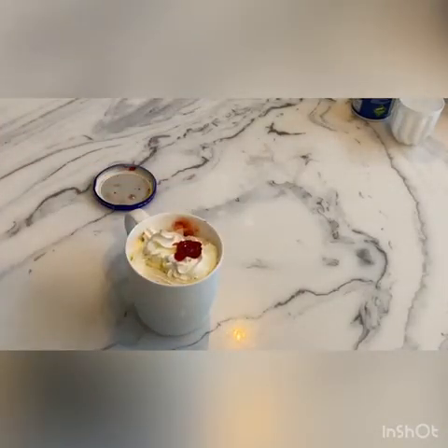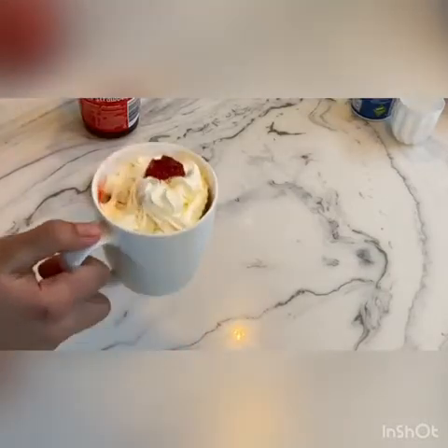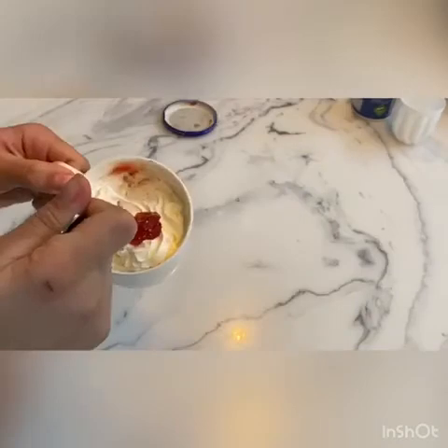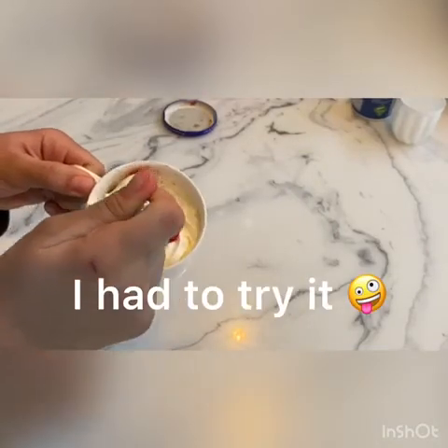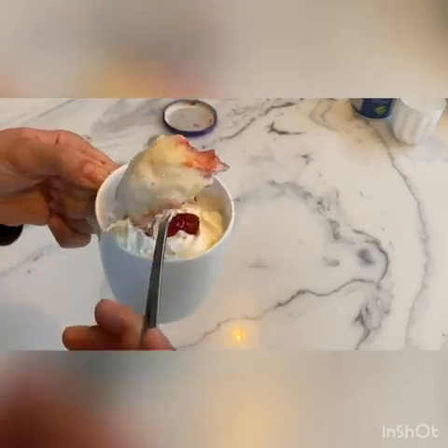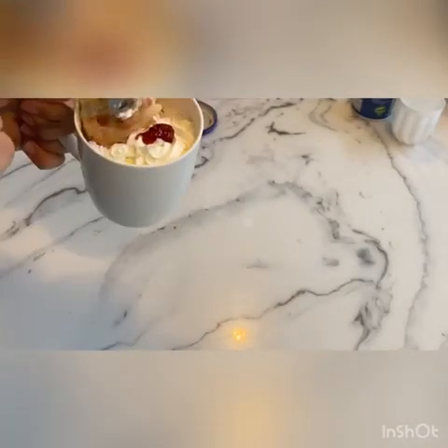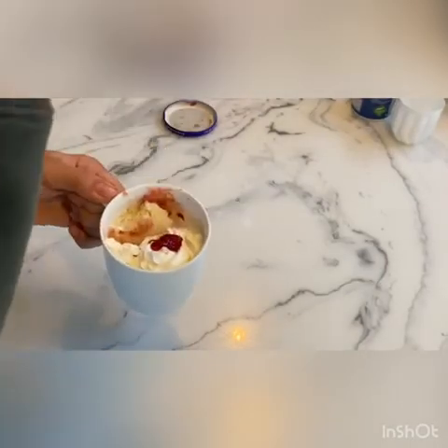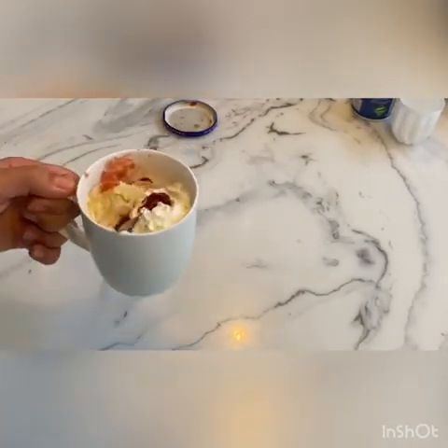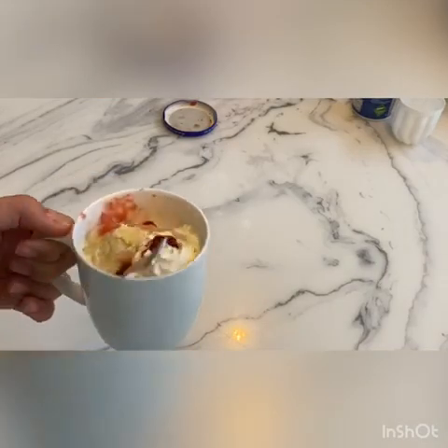And that is super simple and really delicious — only a couple of ingredients and it looks really yum. I would definitely recommend this. Thank you for watching!